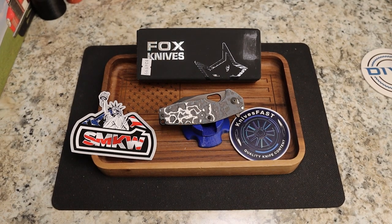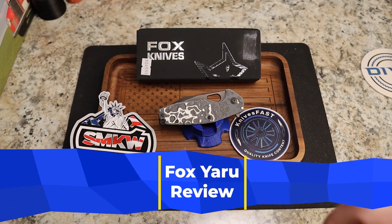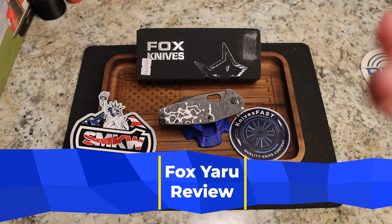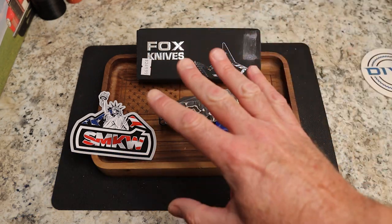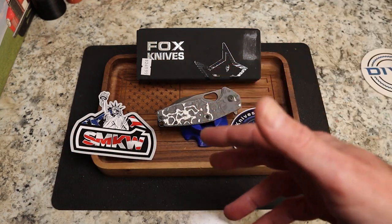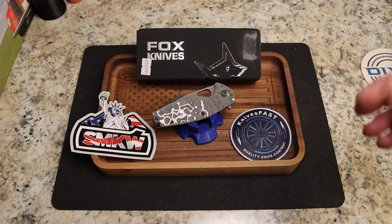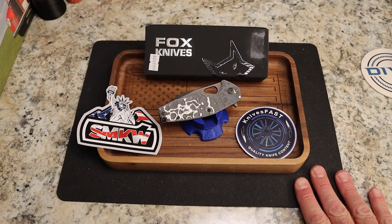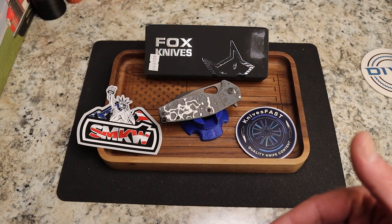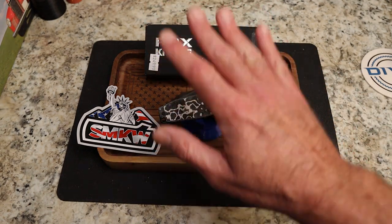This is this month's SMKW affiliation knife and I'm excited to share this review with you. I'm an affiliate with SMKW — you can use my code 'SMKWknivestfast' at checkout, one word, and that gets you free shipping. When you use that code or my link down below it helps the channel, and I turn around and use that to buy a knife to review and give away.